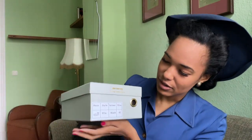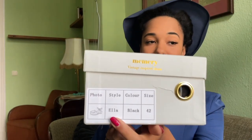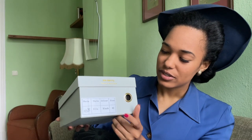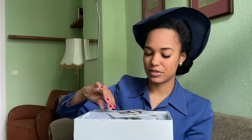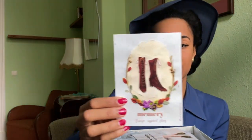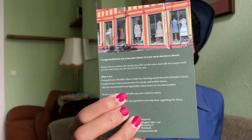Here is my Memery box — they always come with a really pretty box. You can see a photo of the style, and the name of this model is Ella. It also shows your size and color, which is very helpful so you can check right away if the order is correct. She always includes some really pretty cards, including one with shoe care instructions on the back, which I think is really helpful.